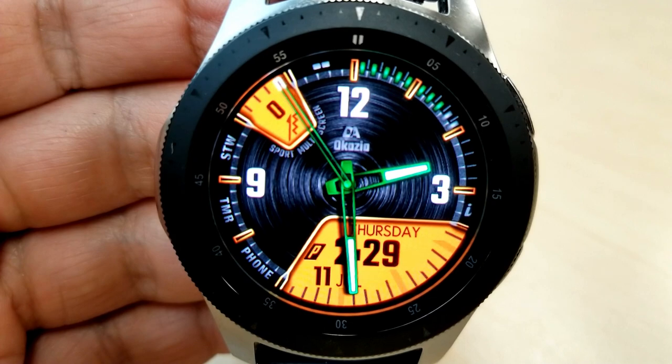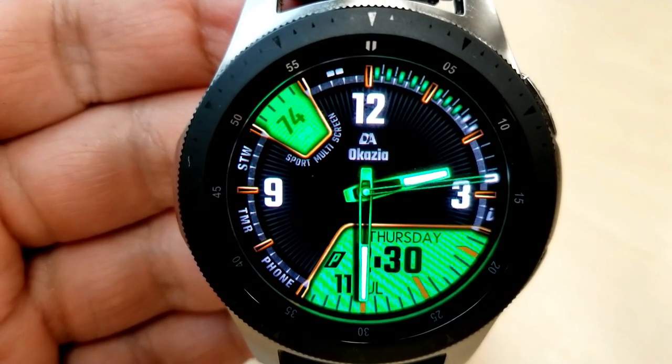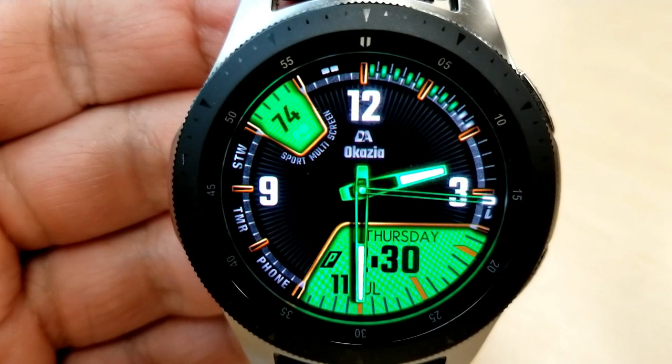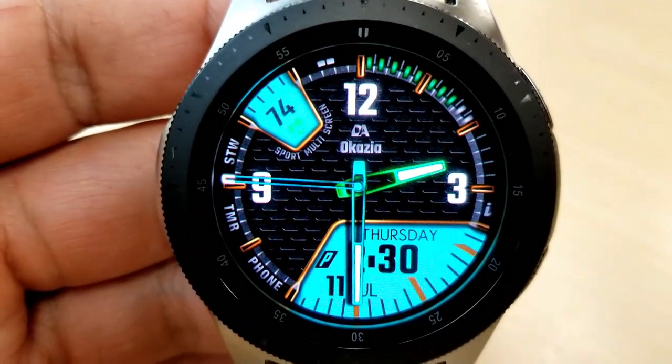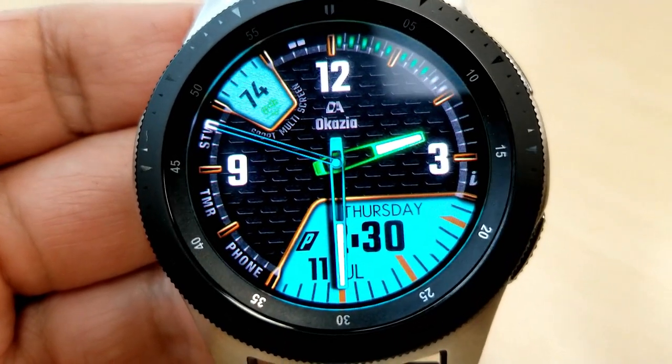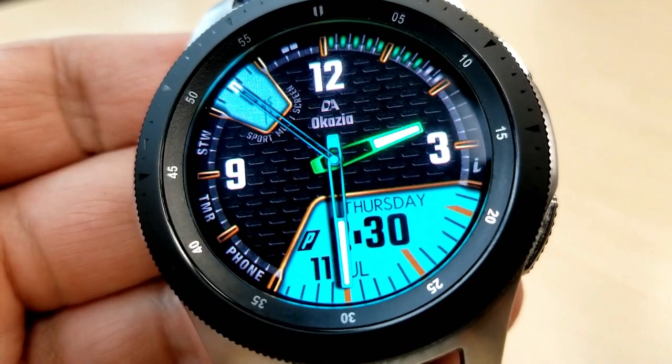Besides these customizations, you also have activity measurements which rotate every few seconds on that small LCD panel at the top left of the display. There are four features that change, showing your last recorded heart rate, your floors climbed, your total steps count, as well as your distance traveled.